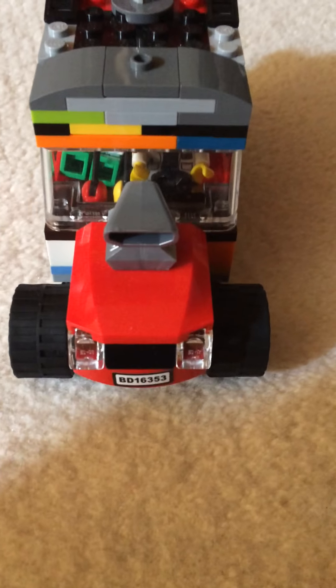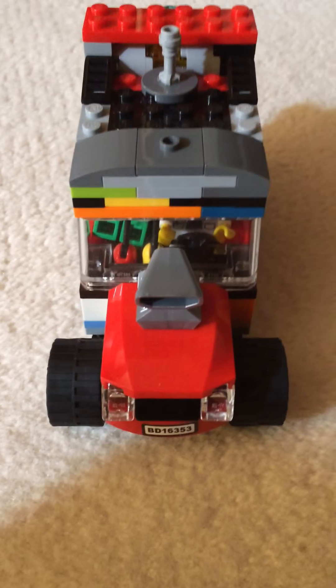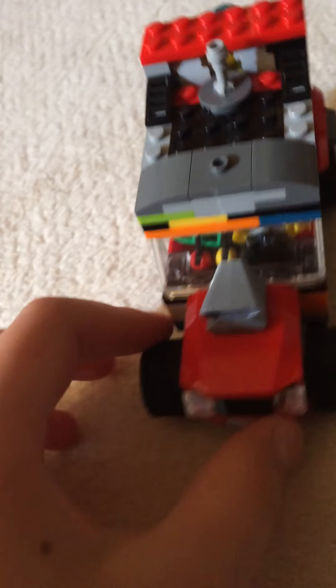Hey guys, today I've got this time machine MOC that I made. We're getting onto the moth — it's like a Back to the Future type thing.